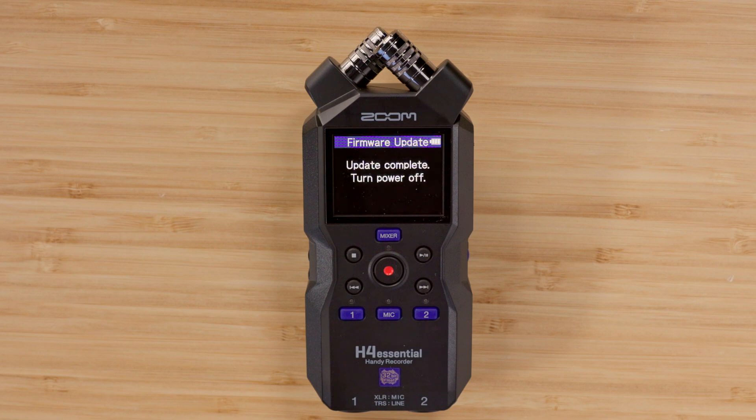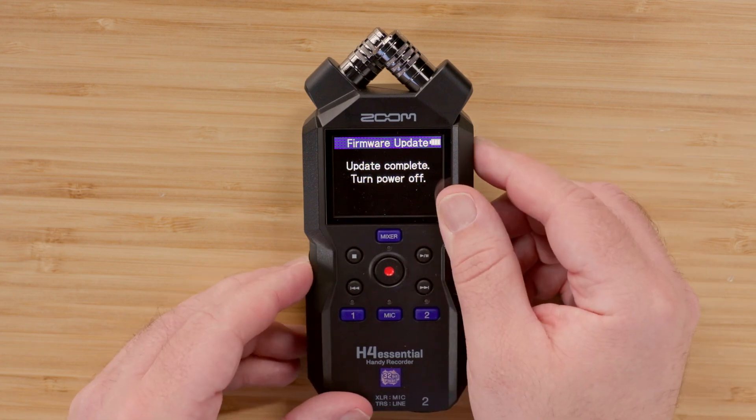Once the update is finished, the screen will display a message reading: update complete, turn power off. After seeing this message or waiting two minutes, power off the H4 Essential and power the device back on.